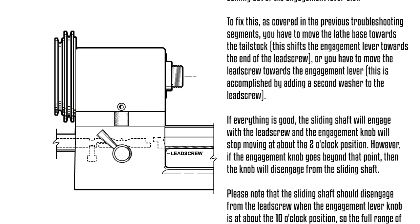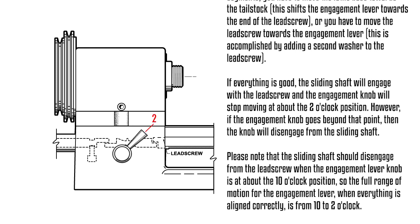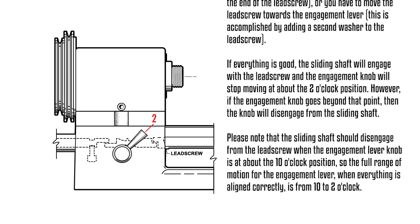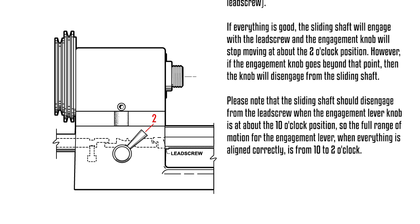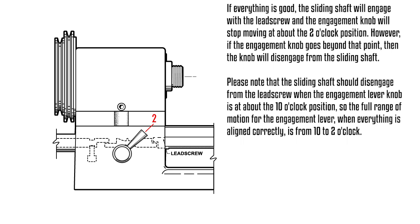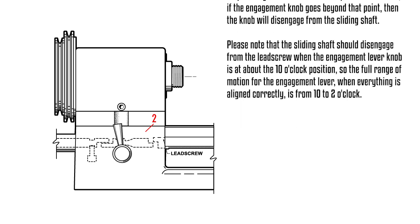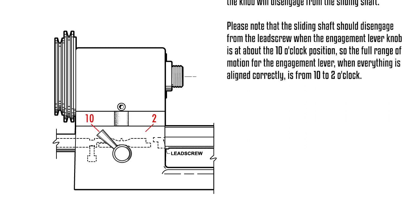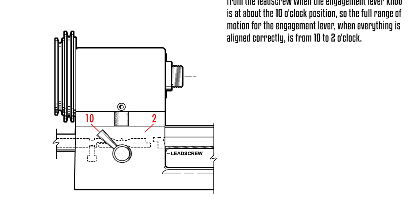If everything is good, the sliding shaft will engage with the lead screw and the engagement knob will stop moving at about the 2 o'clock position. However, if the engagement knob goes beyond that point, the knob will disengage from the sliding shaft. Note that the sliding shaft should disengage from the lead screw when the engagement lever knob is at about the 10 o'clock position. So the full range of motion for the engagement lever, when everything is aligned correctly, is from 10 to 2 o'clock.